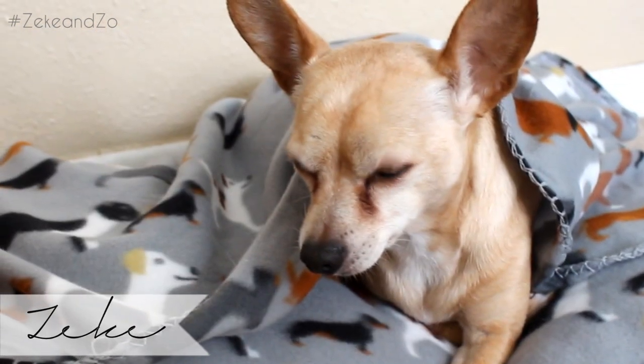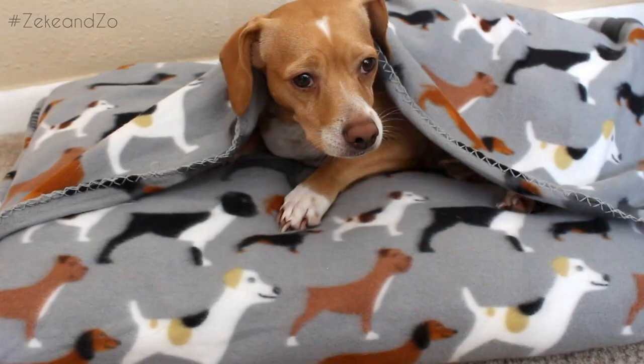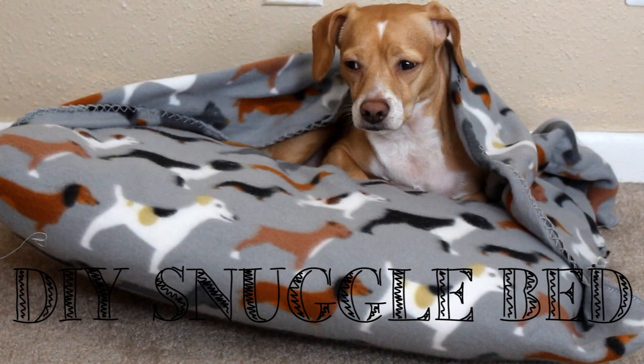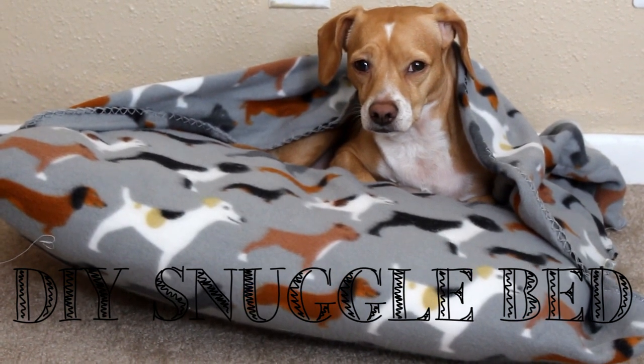Hey guys, it's Shayna, and today my hooligans and I are gonna show you their new favorite winter DIY. Today we're gonna make them this super warm, super cozy snuggle bed, and we're gonna make them for under five dollars per dog.